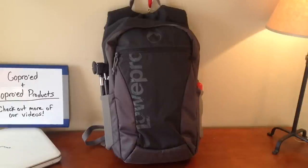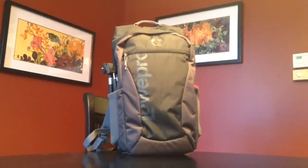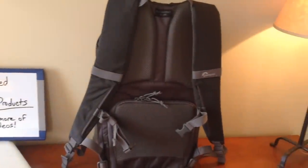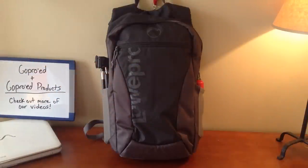Today we're going to be checking out the Lowepro Hatchback 16L. Today we're going to be doing our first video on the Lowepro Hatchback, and this is on our new channel GoProed Products. On this channel, we're going to be going over the products that we use on set to film our videos over at GoProed.